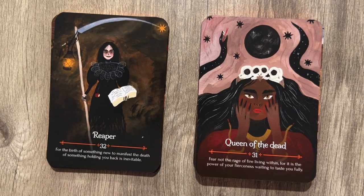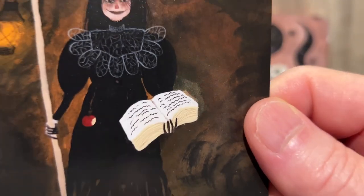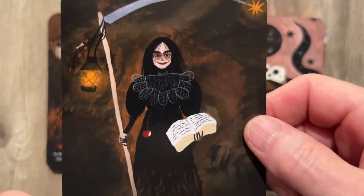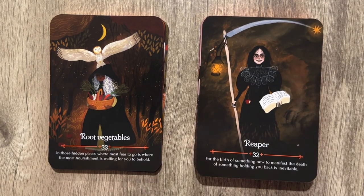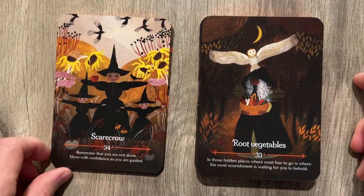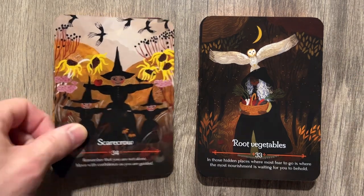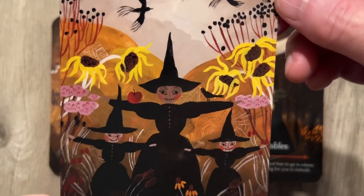Reaper: 'For the birth of something new to manifest, the death of something holding you back is inevitable.' There's a big thick book right there — how's he going to be taking dead people if he's busy with both hands? Root Vegetables: 'In those hidden places where most fear to go is where the most nourishment is waiting for you to behold.' Scarecrow: 'Remember that you are not alone. Move with confidence as you are guided.' You're never alone when there's a scarecrow in the midst with wilted sunflowers.